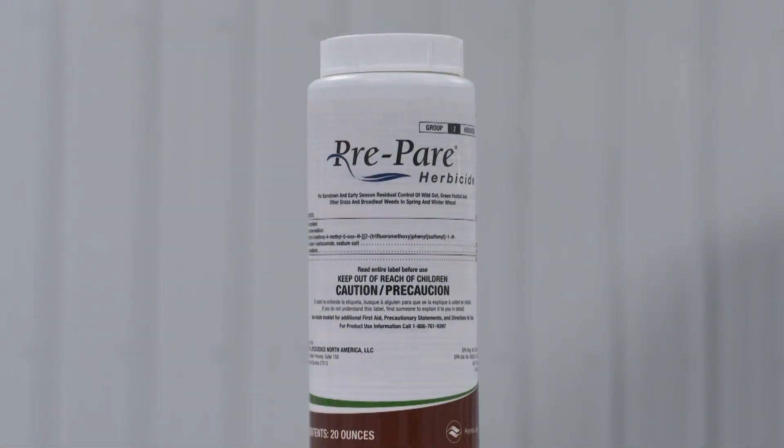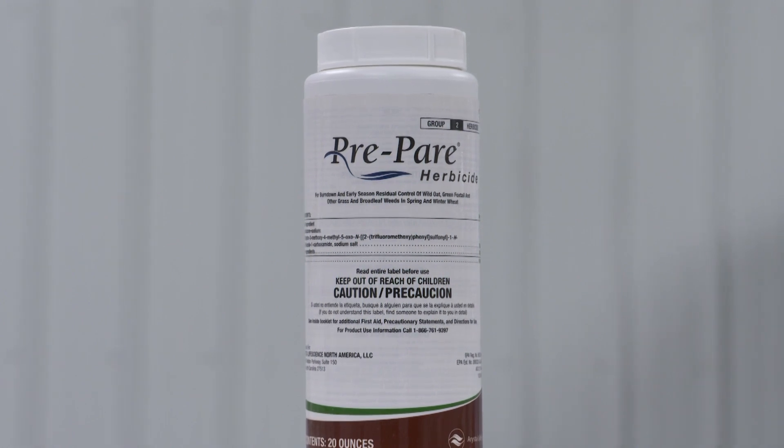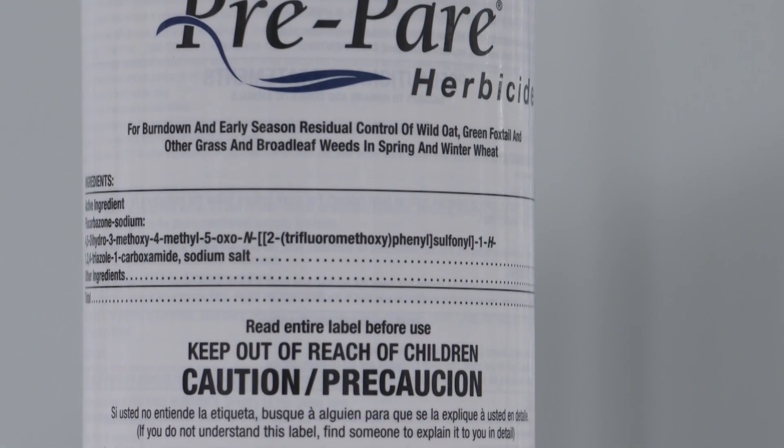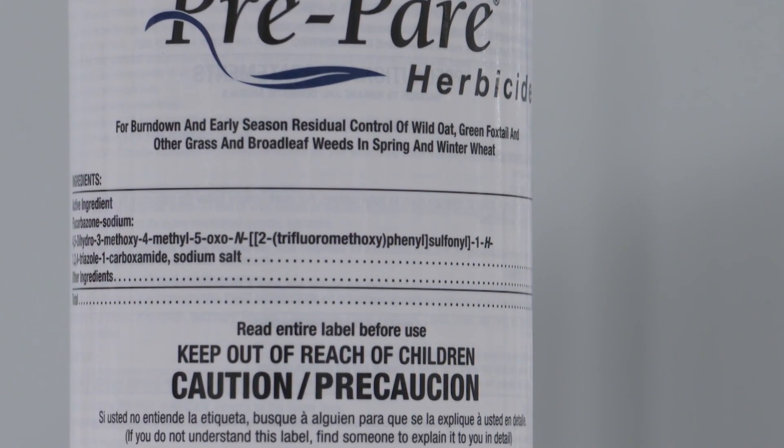If you're in wheat — winter wheat — you're going to start with probably Prepare pre-emerge. Prepare isn't perfect, but it's cheap, and cheap is good. It also has activity on some broadleaves in addition to grass. Prepare is an ALS herbicide, and the problem with all these Downy Brome products we're going to use in the fall is they're all ALS.